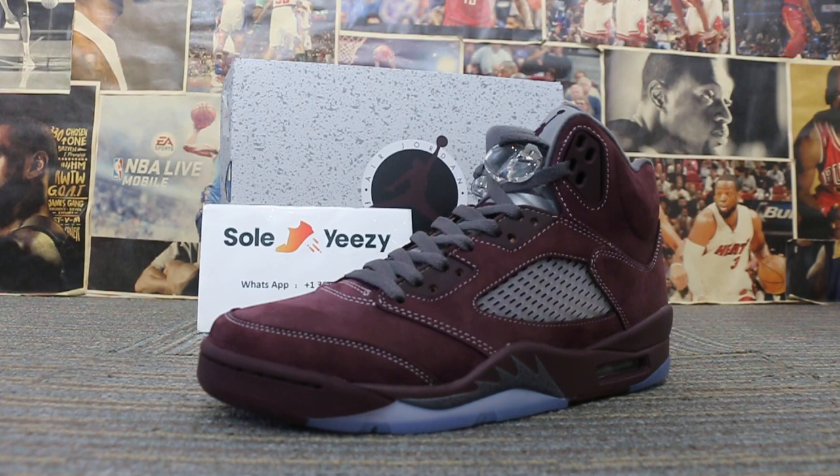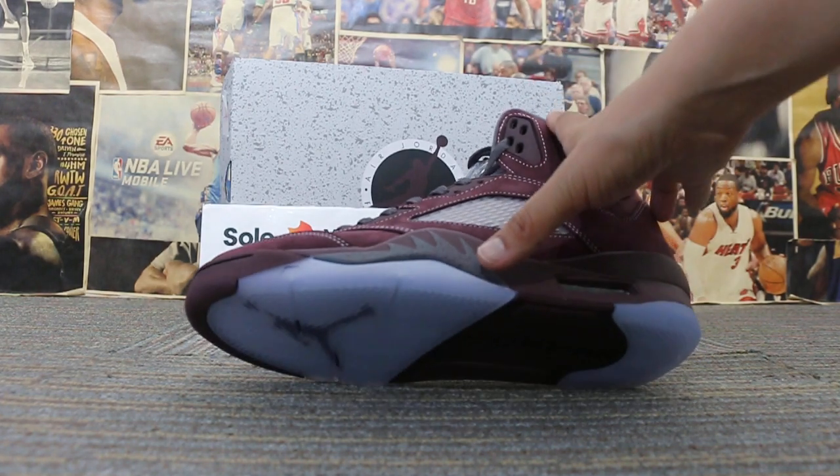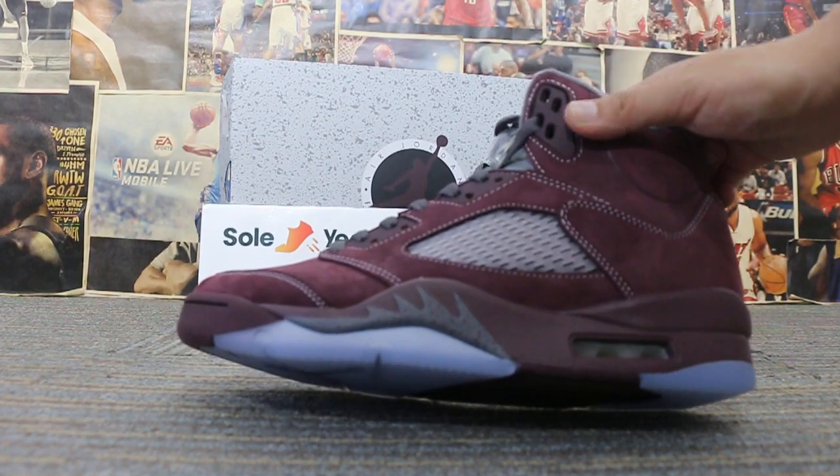Nowadays, our shirt for you is A105. Very cool shoes come with shoulder materials of shoes and water-shaped logos of shoes.